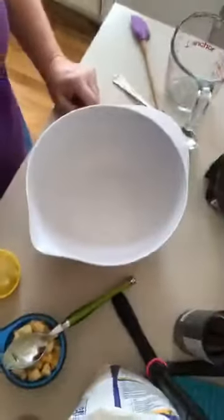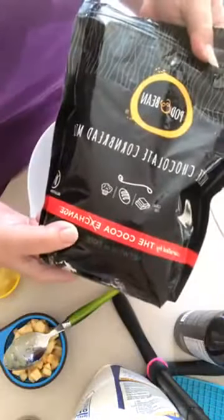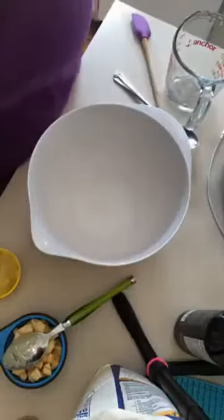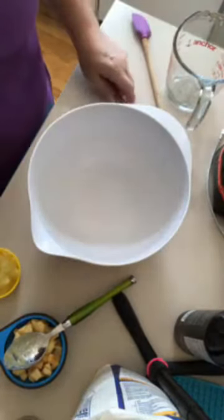So let's get started. This is our gluten-free white chocolate cornbread mix. It is delicious. I'm going to try and make something with it next week.